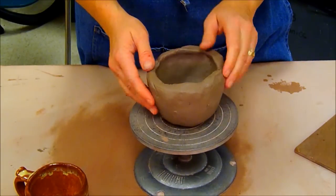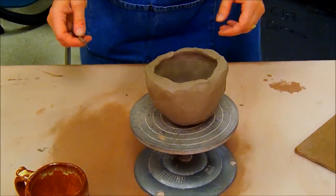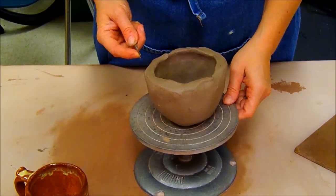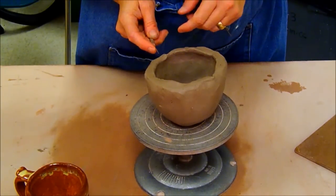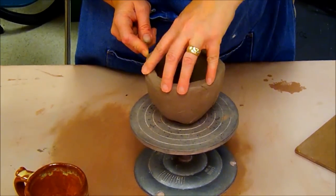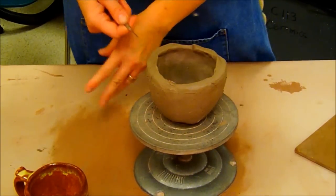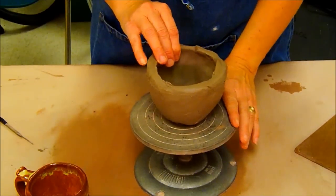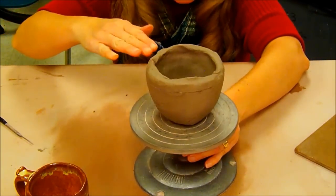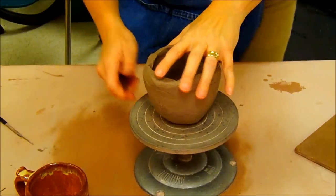The first thing I'm going to do is level the upper edge. What I usually do when leveling is hold a needle tool up against my body, then use a turntable with the piece on it and rotate it. Keeping the tool level while rotating the pot helps get it somewhat level. If I get my eyes down and look straight across, I can see better.